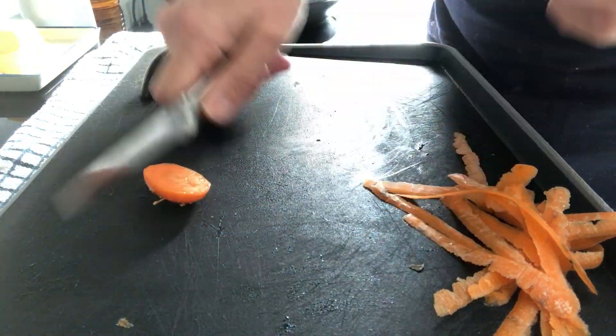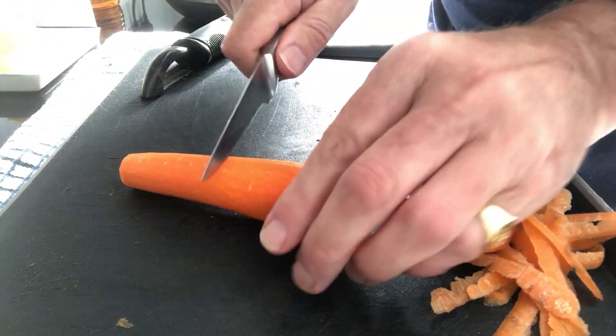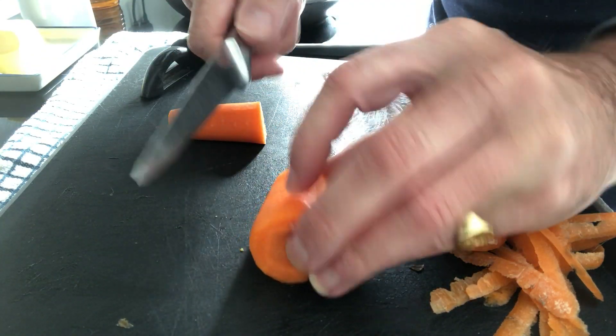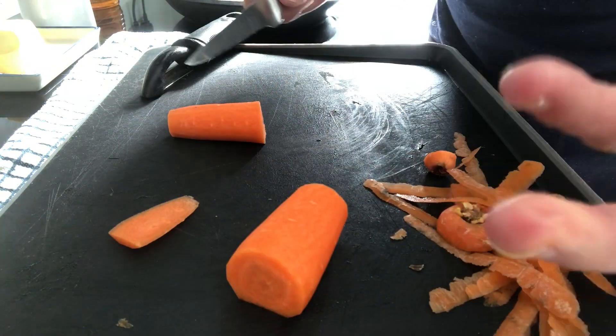Sharp knife. Take the end off, take that end off. In this case I'm going to halve this, and then we take a little slice off because it's not going to sit very well. Fingers out of the way, take the slice off. Now it's going to sit.